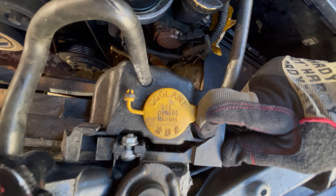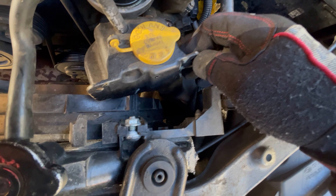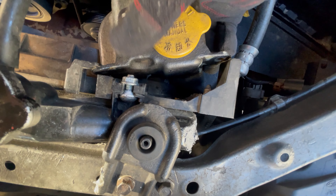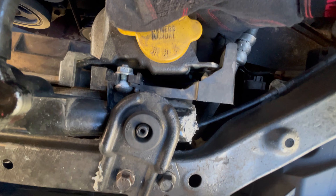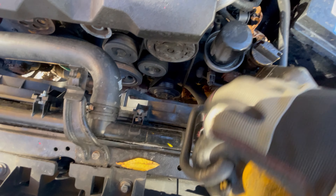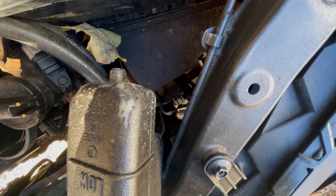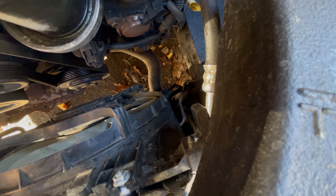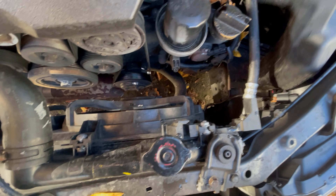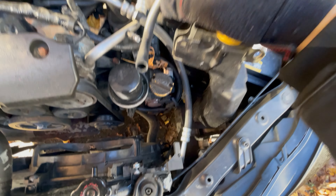Getting the coolant overflow out of here — the overflow is pretty easy. There's just a little button right here. Push this button, slides out like that. When you're putting it back in, this slides in first and then this pops over that. There's a little thing on the bottom that lines it up — just sits kind of in that little hole down there.